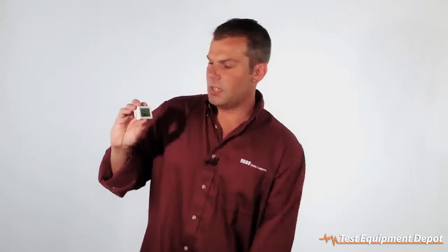As you can see, it does have a real-time display on here, which will give you important information about your deployment, including battery life and how much memory is left.